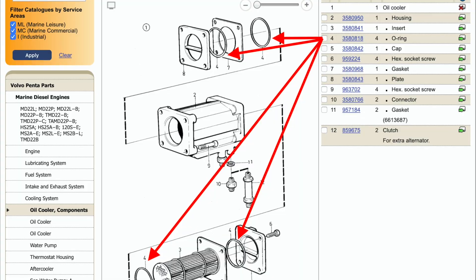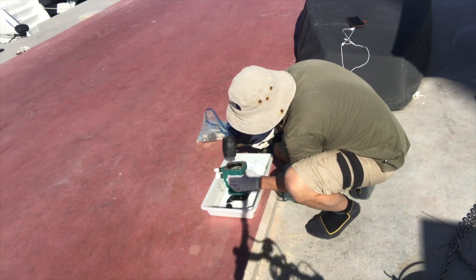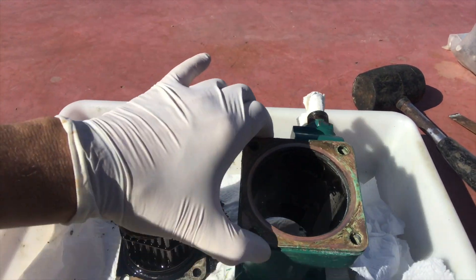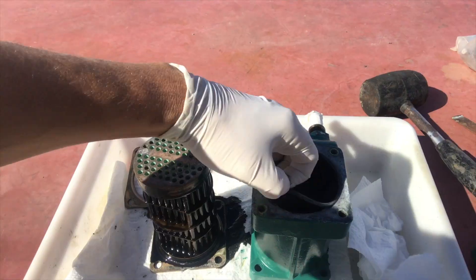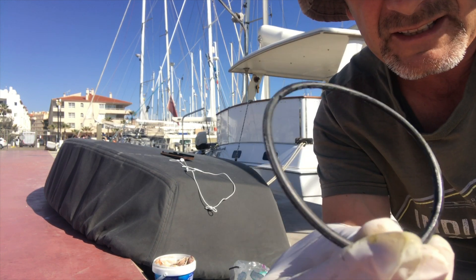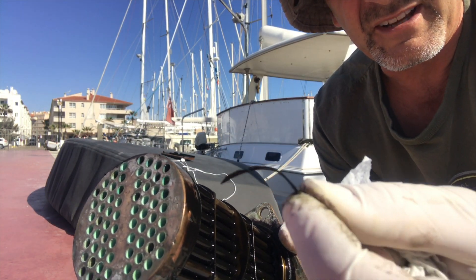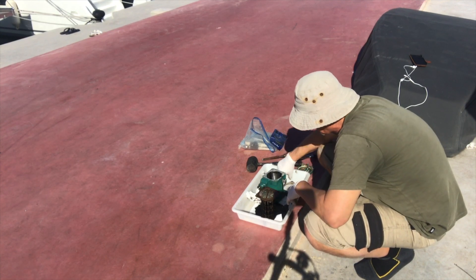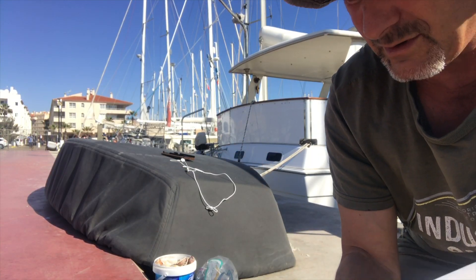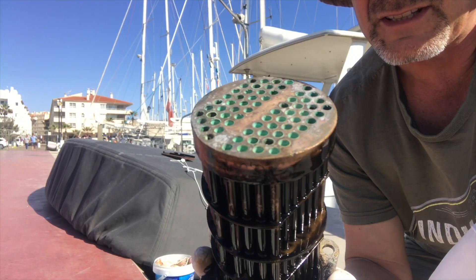Our next job was to change the O-rings, which meant removing the insert from the oil cooler housing. The seals don't look too bad but there is a little bit of melting going on — some flattened surfaces where the rubber has melted onto the cooler. I'm going to give that a clean off and then replace them with new seals. The ones from Volvo were quite expensive — 15 euros for one little oil seal. But I didn't want to risk it seeing as this is kind of a once in a two-year service really.